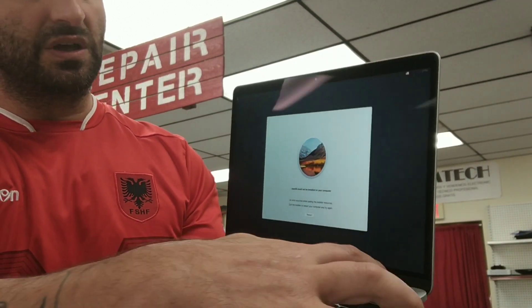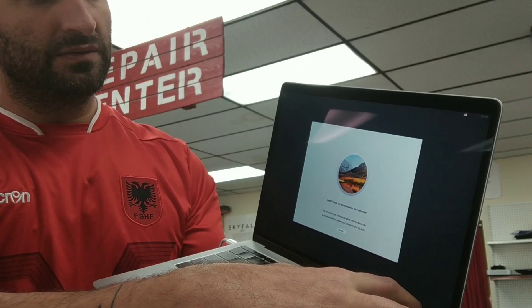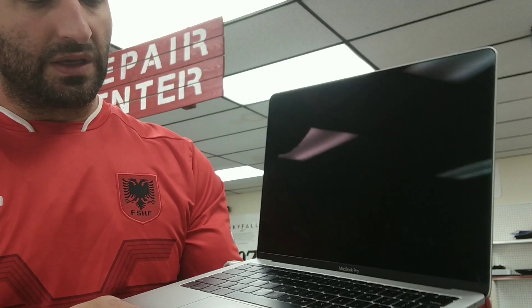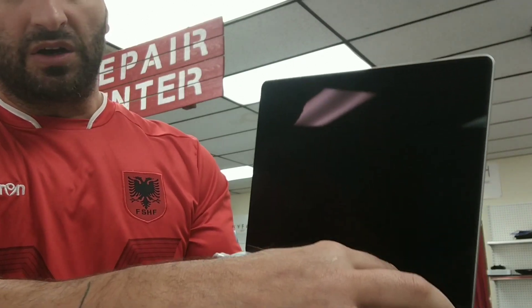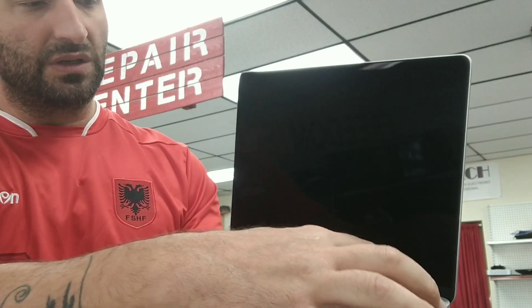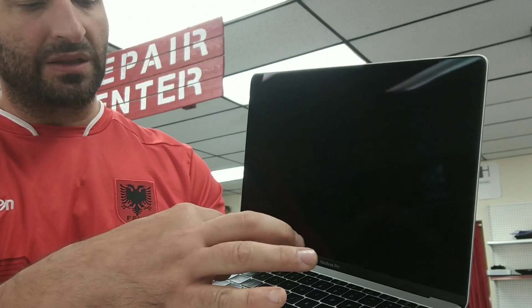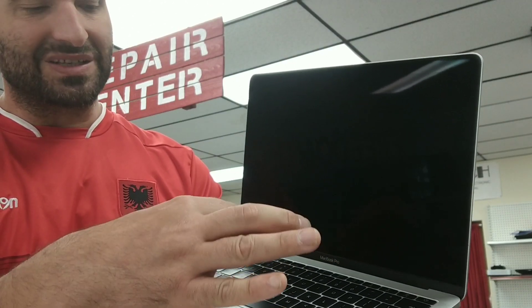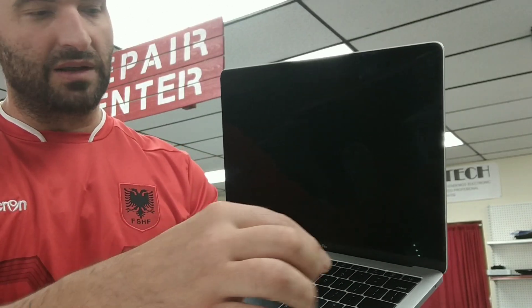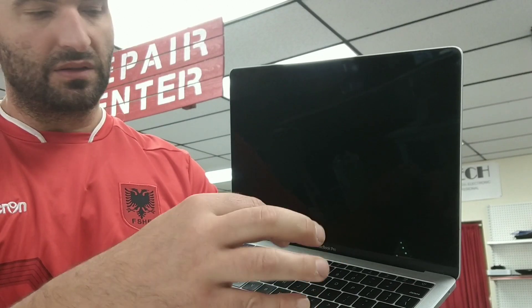First thing first, turn off the computer. Wait until it turns off, and then turn it on. Turn it on and then while the computer is turning on, hold Command+R and just keep them pressed together until the next screen comes up. Command+R — don't forget.